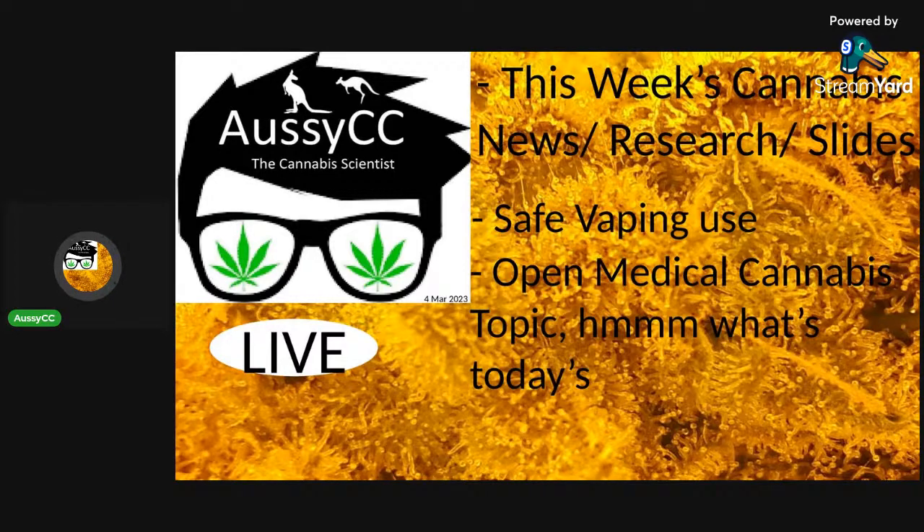If you're targeting myrcene and beta-caryophyllene for pain, go up to about 170°C. You should be able to vaporize those pain compounds. If you look under the microscope you'd see the trichomes are still there — not all shriveled — so there's still oil inside containing other cannabinoids, flavonoids, and terpenes. You can either extract the remnants or keep it for later. That's an example of how you can safely use your medicinal cannabis for good properties.